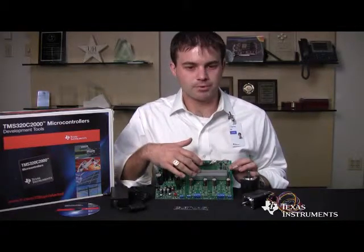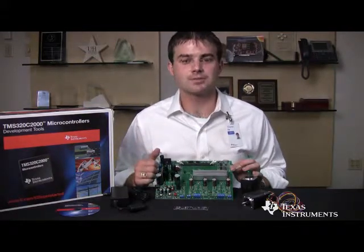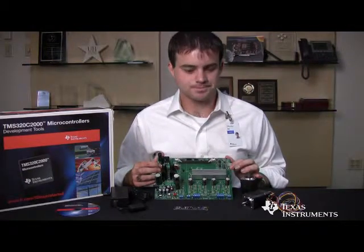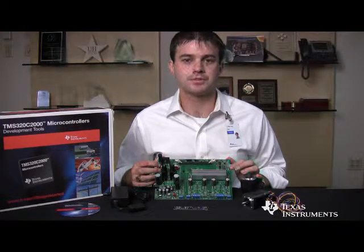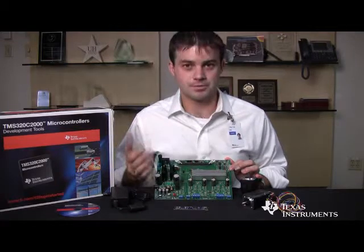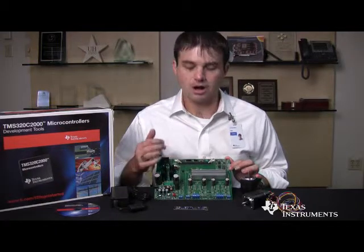The two motor control stages are based around TI's high performance analog. At their heart is the DRV8402 chip — a single-chip, 36-pin package, high-efficiency motor driver chip designed for up to 96% efficiency and 250 watts of output power. There are two of these, one for each motor driver stage. Also on the motor driver stages are TI's high performance op amps, which allow very precise current sensing.